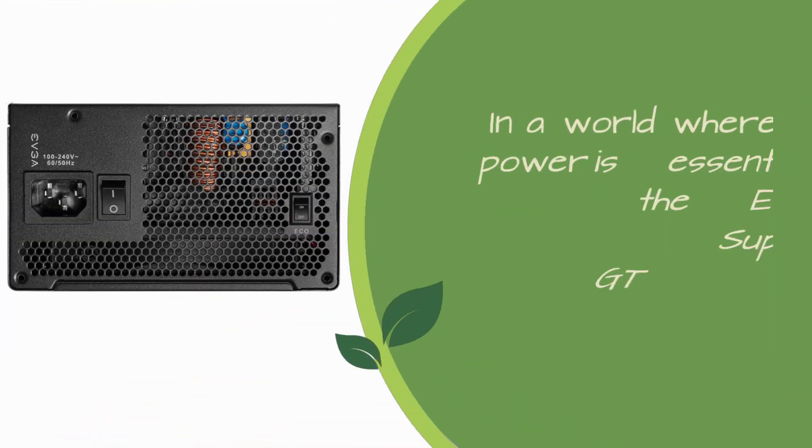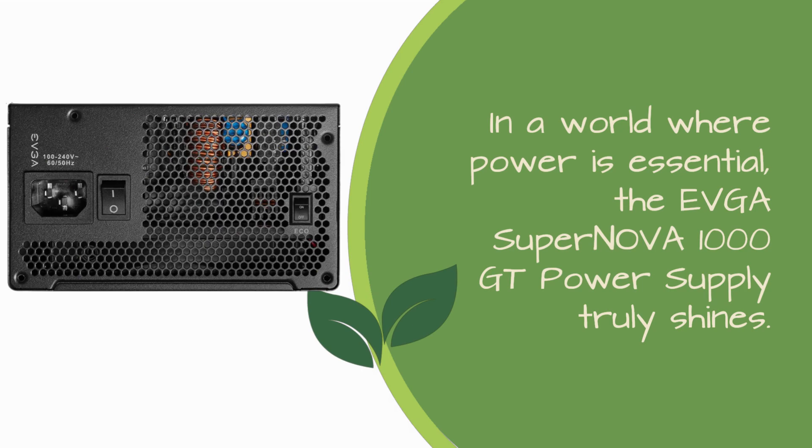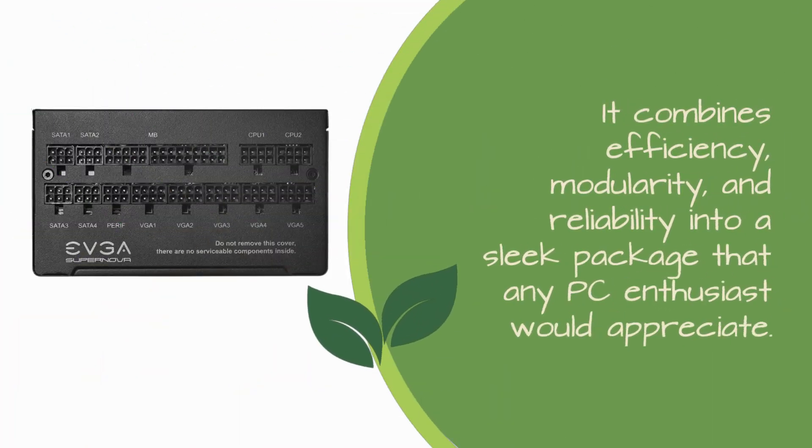In a world where power is essential, the EVGA Supernova 1000 GT power supply truly shines. It combines efficiency, modularity, and reliability into a sleek package that any PC enthusiast would appreciate.